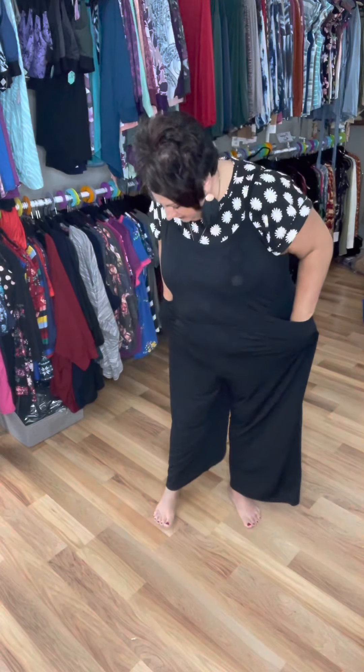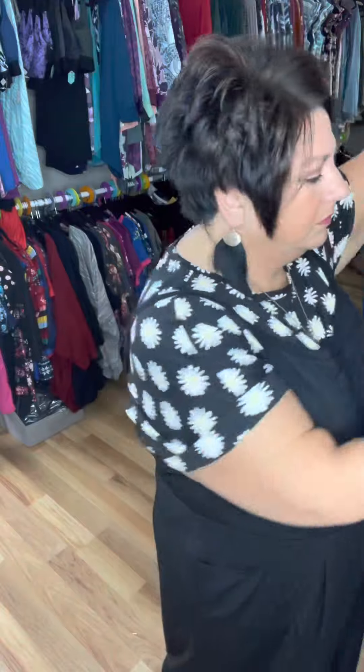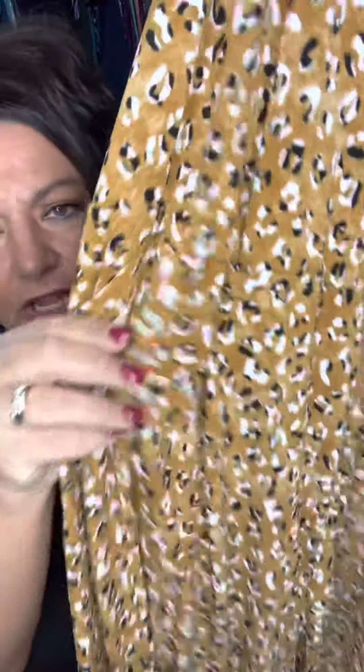They are kind of a capri length — they hit about my ankles, maybe at the lower part of my ankles. And there's the pockets right there, cute front here. And then this amazingly stretchy waistband right here. It's encased so you cannot see it, it's not adjustable, but it's super stretchy.